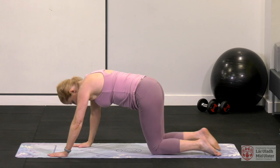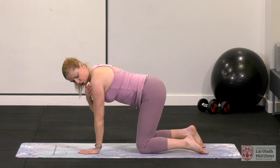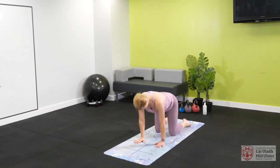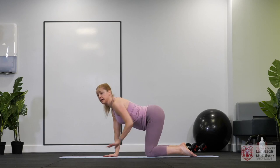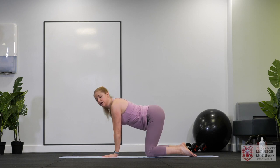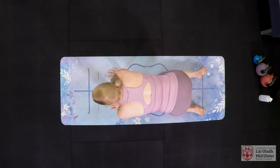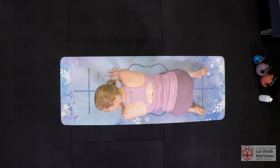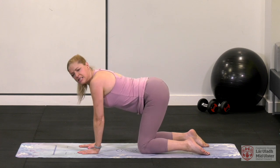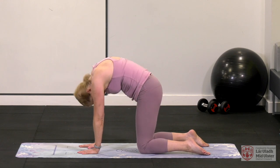We're going to arch that back and then draw the tummy muscles up and release. So it's up and release, up and release. If you can do nothing else, you can do this every day — your back is going to thank you for it. Just get that spine mobility, do your roll down from this, and it's going to help so much.